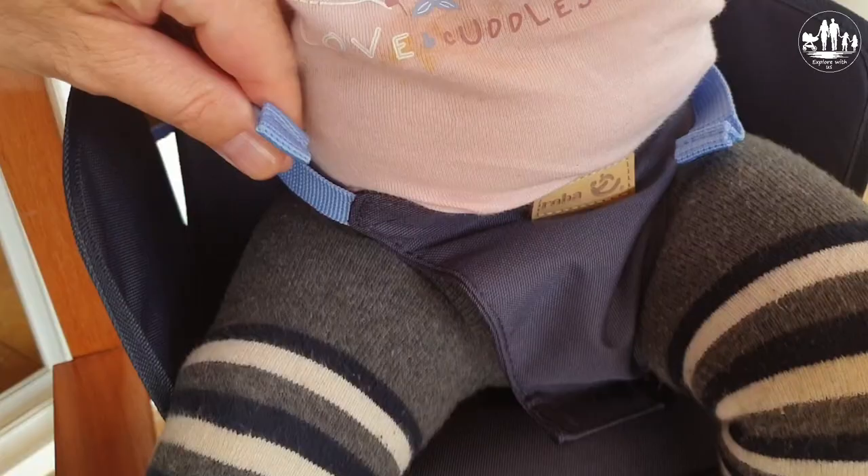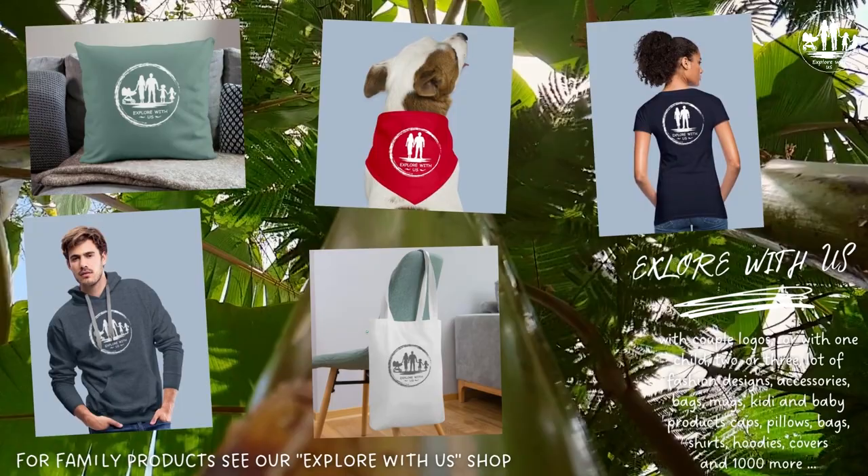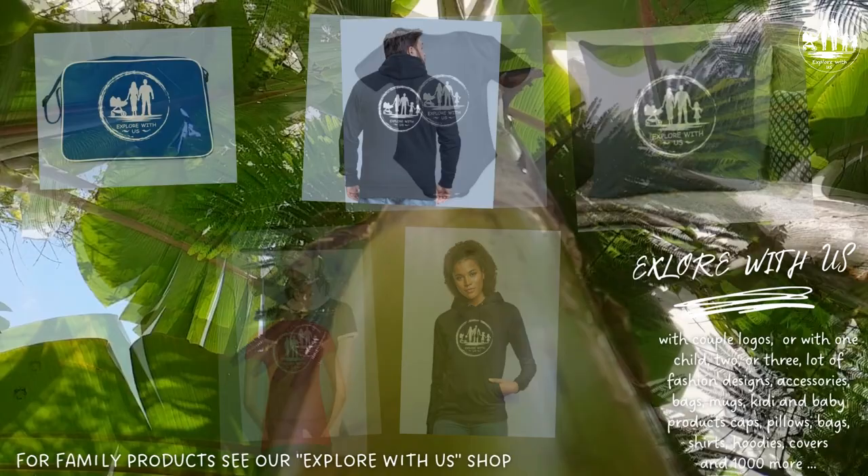And if you are looking for some cool Explore With Us designs, then please check out our online shop. You will find hundreds of fashion and accessories designs with brand logos of couples and families with one, two or three kids. The link you will find in the description below.